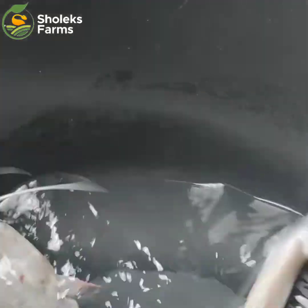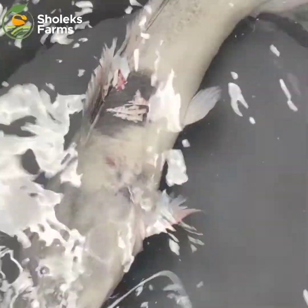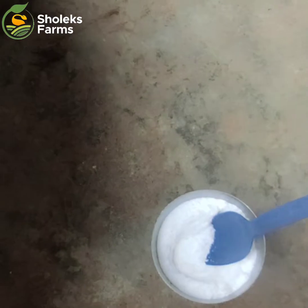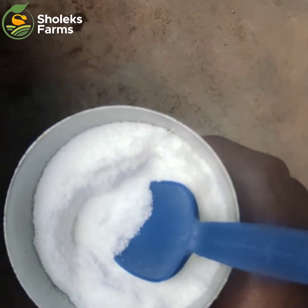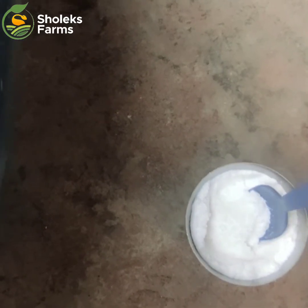We'll show you how we treat fishes once we see that they are sick or being cannibalized. What we use here is salt — sodium chloride. This is what we majorly use to treat sick fishes in our farm, and it has been working perfectly well for us.